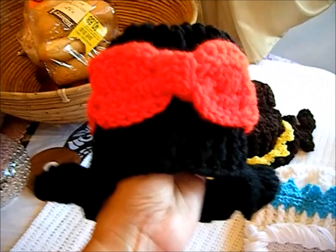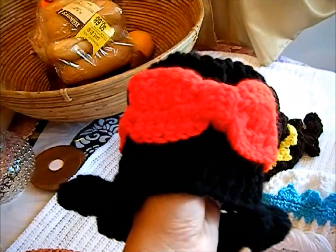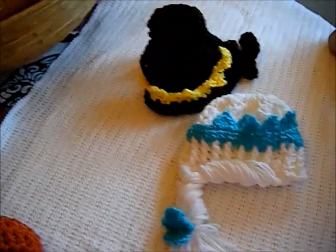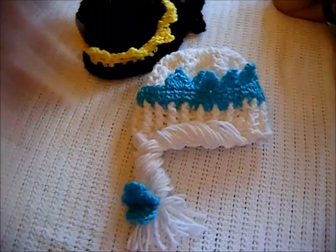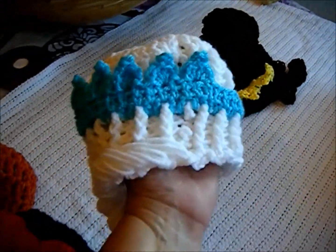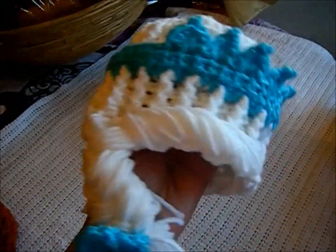This is Snow White. Jesusita says this is Snow White. And who is this? Elsa. And this is Elsa — see her little crown and her pigtail.